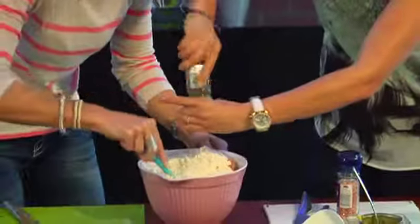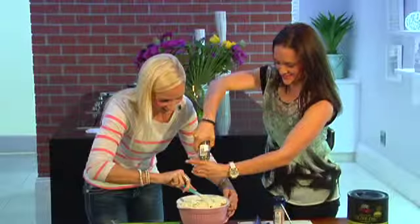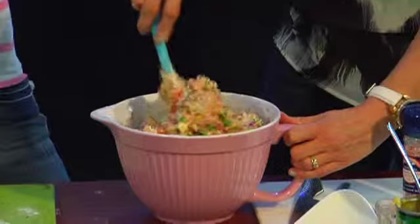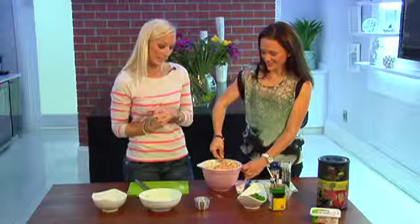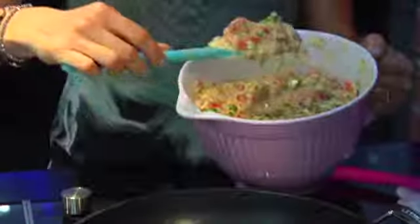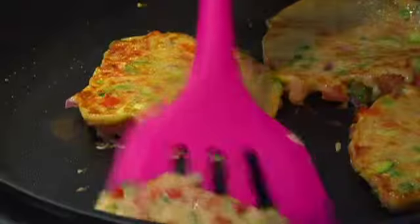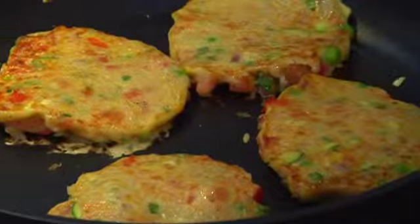Add in some seasoning and keep mixing. That is looking very colorful, full of fiber, full of nutrients for you and your kids. Once your mixture is blended thoroughly, simply add little dollops of the mixture to a heated frying pan where you've placed about a teaspoon of olive oil. Fry on one side till it's golden brown and a little bit crispy, then turn over and crisp the other side.